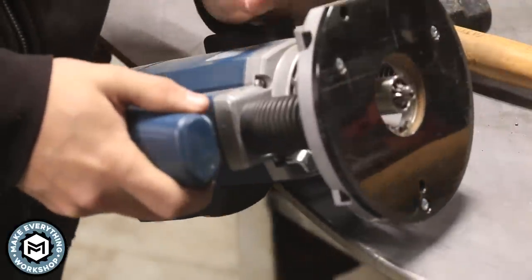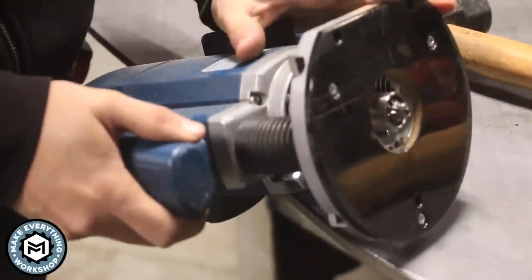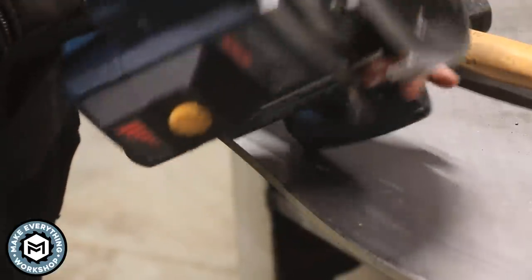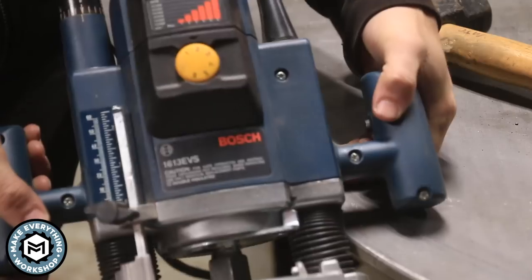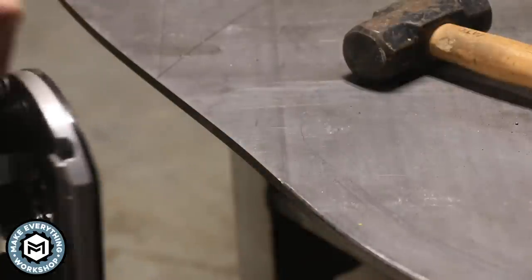I've got my router set up and my base set even with the bushing. This is a variable speed router — the recommended RPMs for this on steel is between 12,000 and 15,000. I've got mine set at about 14,000. I already did a couple of areas on this and I'm going to feather in between there so you can see how this thing cuts.